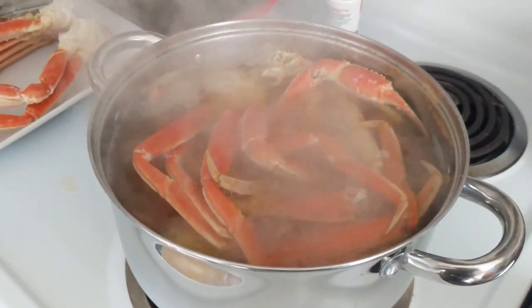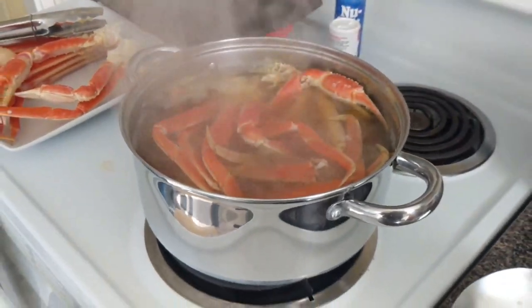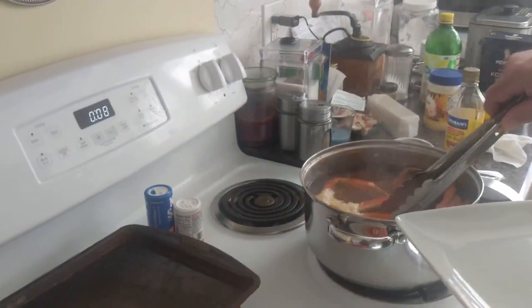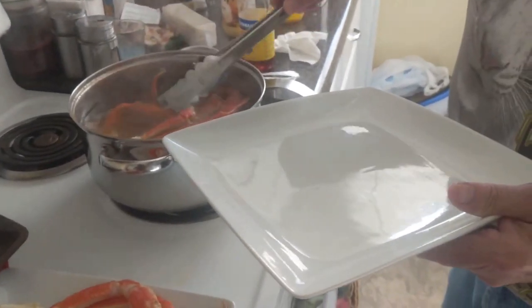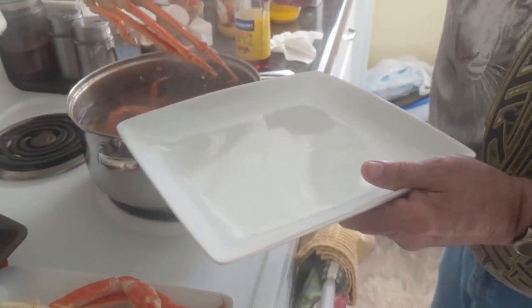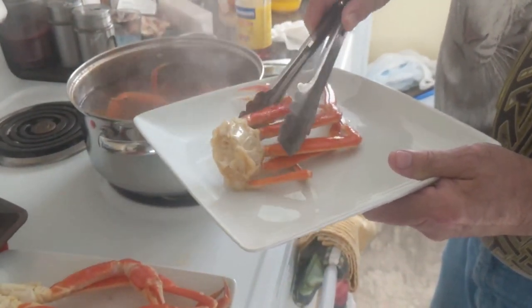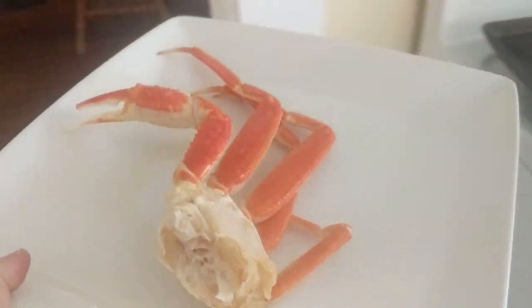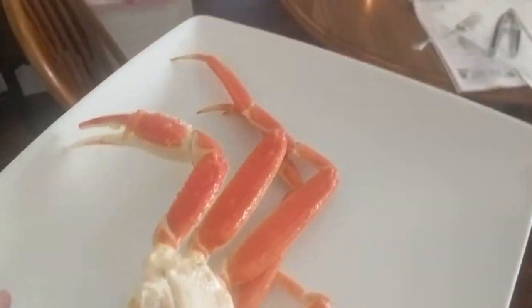Smells good — smells spicy. We're at eight minutes and you had a little taster; they're spicy. Little spicy. That's good. There you go — eat them up, buttercup.